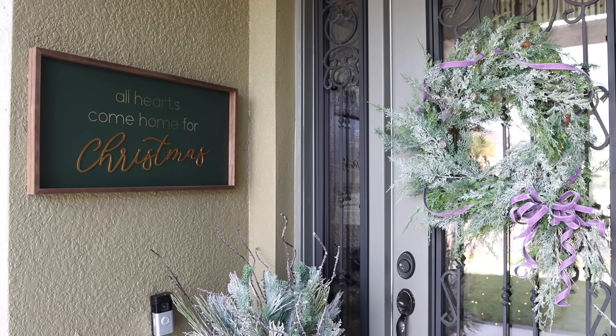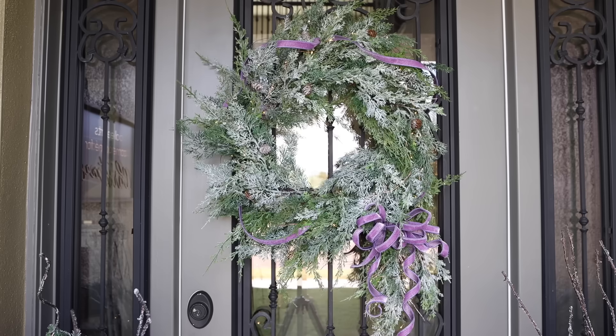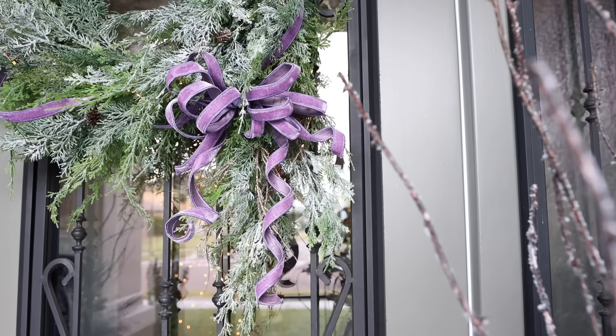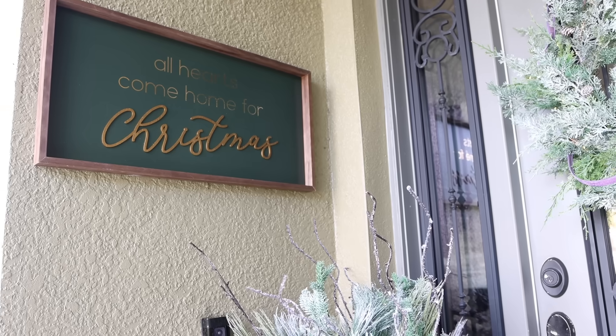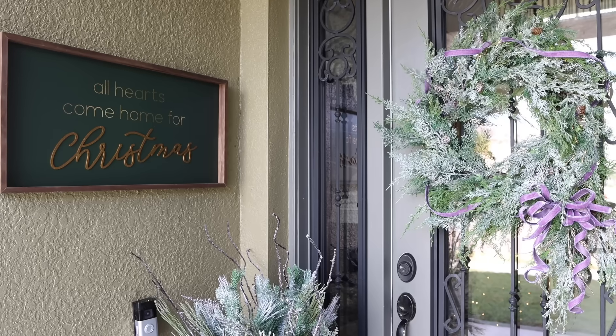As you can see, I'm using a wreath and some wall decor to do that. This glistening Christmas cordless wreath is a fantastic choice — it has a touch of elegance without taking up valuable real estate. And then I'm using this indoor wall decor piece; I'm comfortable using it here because this space gets minimal sunlight and minimal moisture exposure.